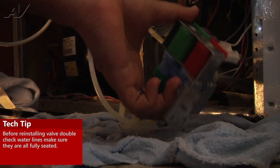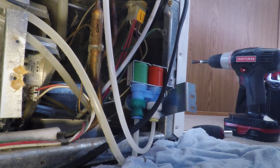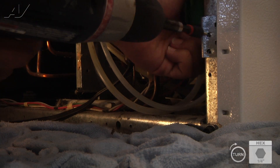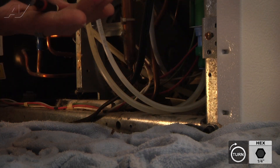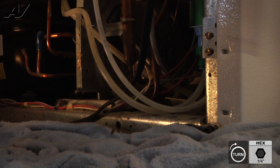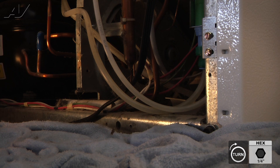We can now reinstall the valve with the two quarter-inch screws we removed, and also the quarter-inch grounding wire strap we removed as well.